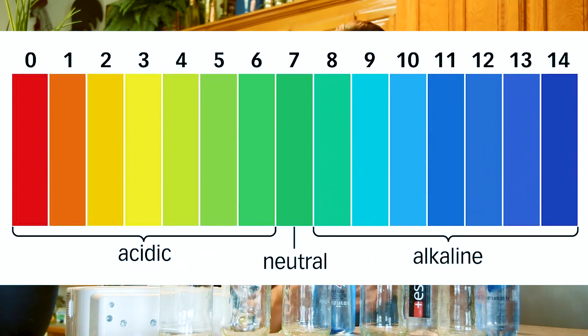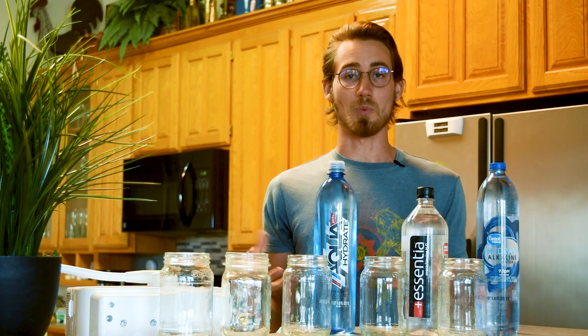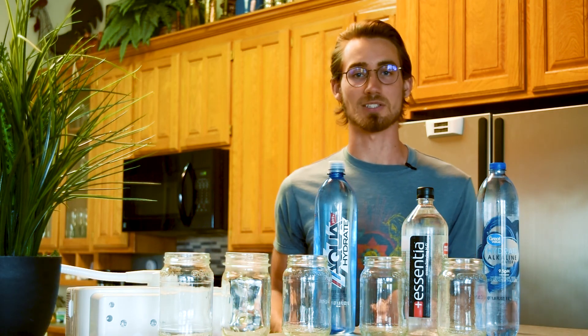This is a pH chart and as you can see it ranges from 0 to 14, with 0 being most acidic and 14 being most alkaline. So without further ado, let's put these waters to the test.